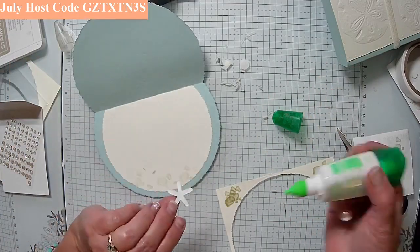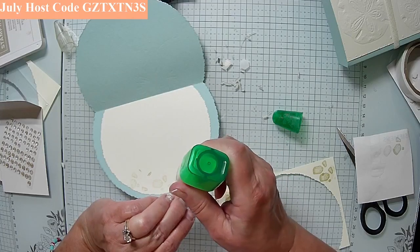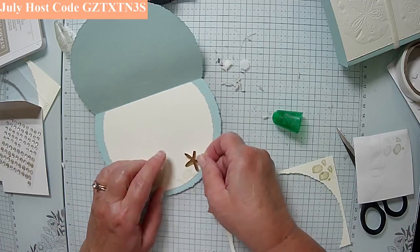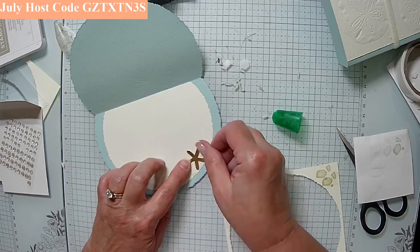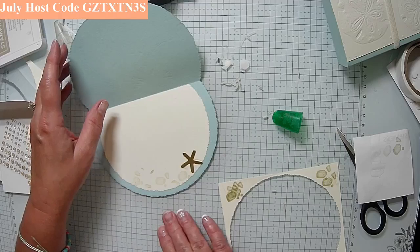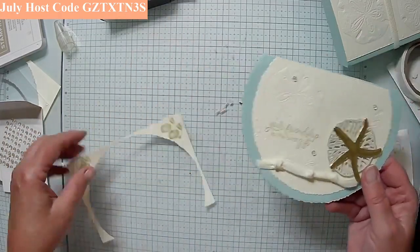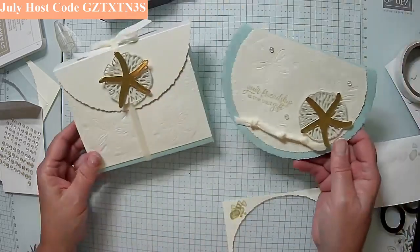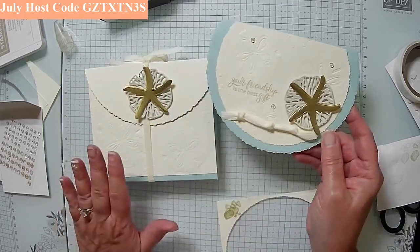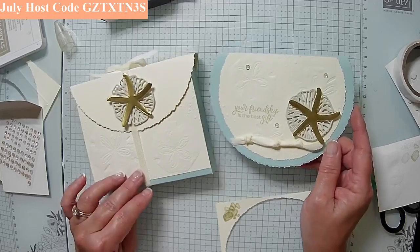I'm going to go ahead and use glue — just a little bit in the center — and put it right here, just to the side. That way you have plenty of space to write a sentiment. You've got a little decoration and added detail here, and it's just going to fold and fit in your envelope. Let me show you how they both look together — see how nice it is? Just a nice unique card. This was designed for a treat or gift, and this is designed as a card. There we have our two together.